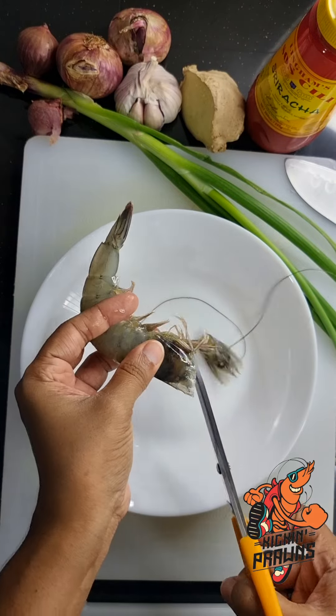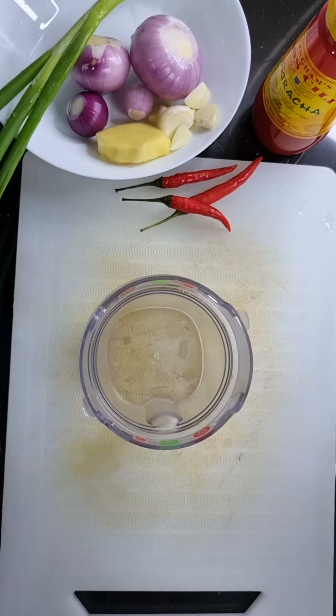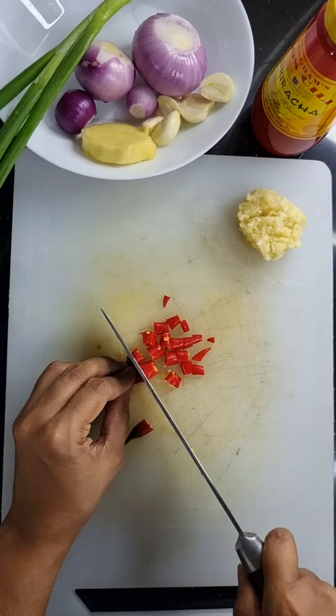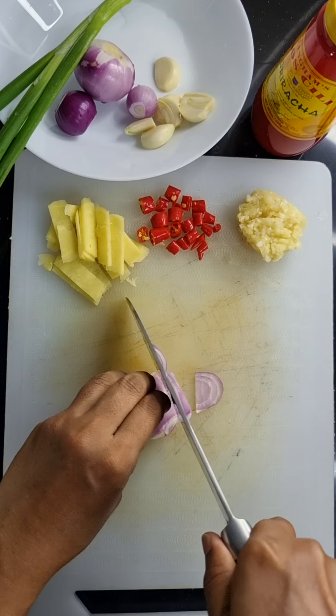First, get your live prawns from Kicking Prawns. Clean and devein them. Blend the garlic. Chop up the chilli, ginger, and onions.